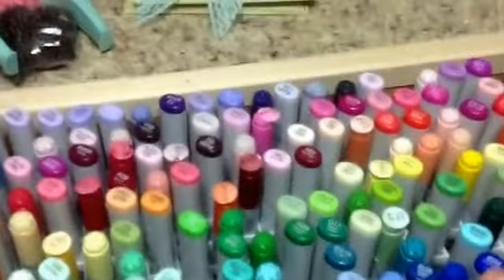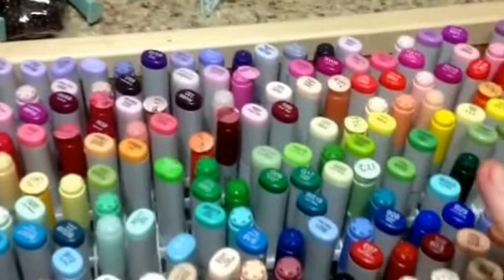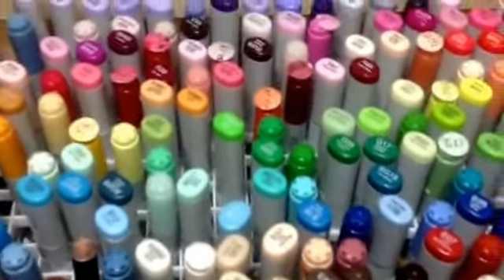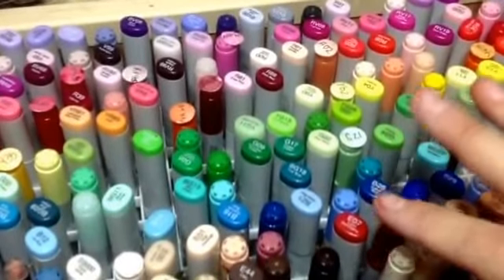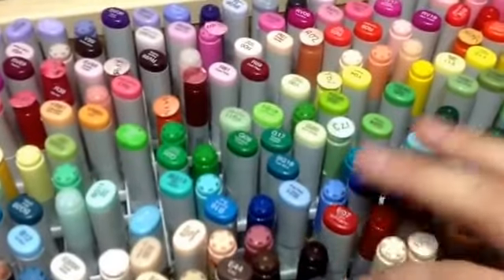So this box is in my room at the moment, but normally it sits by my recliner because I usually color by my recliner when I'm watching YouTube or something. I don't color in my craft room because I usually stand in there. My daughter colors too — she uses my markers and a lot of times she sits at the recliner in our living room, so this box stays by our chairs.